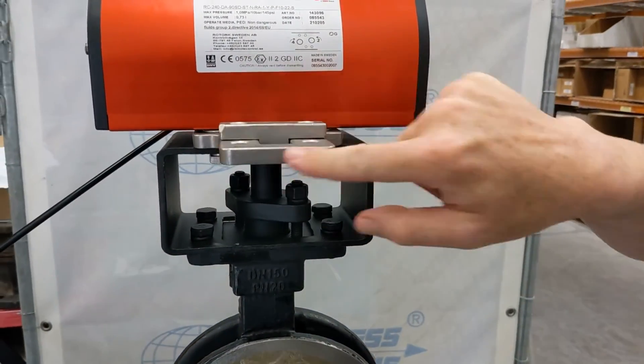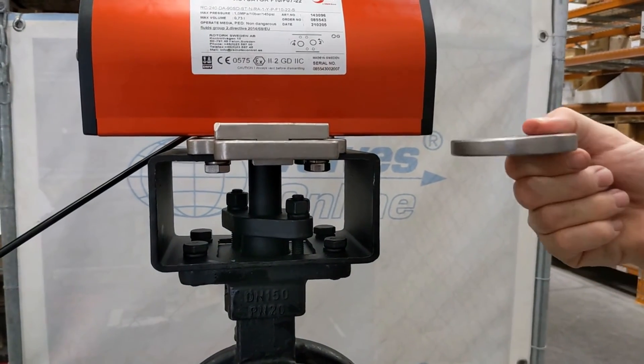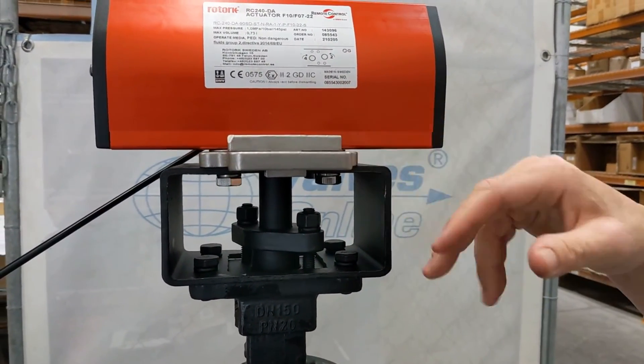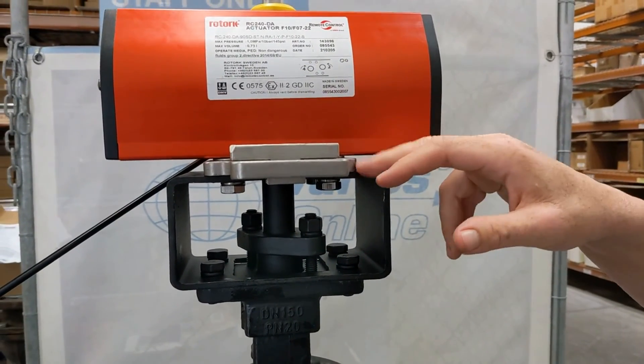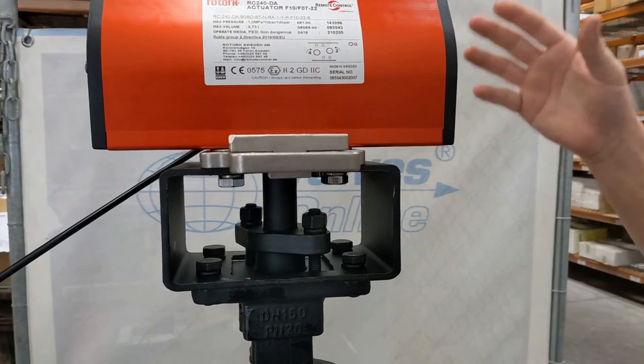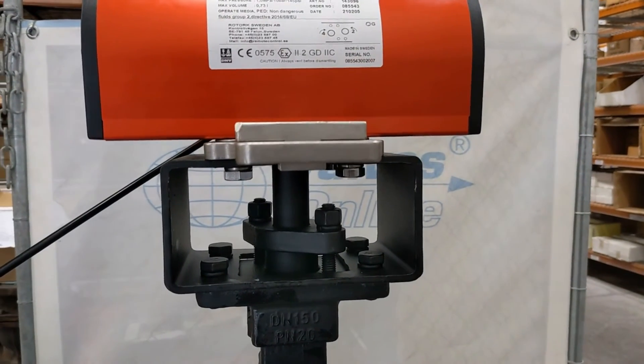This is what we call our disc and puck. These come in different thicknesses. As you go up through the mountings — this is probably an F7, then you've got F10, F12, F14, F16 — as it gets bigger, the torque of the actuator and valve is greater, so the thickness increases accordingly.